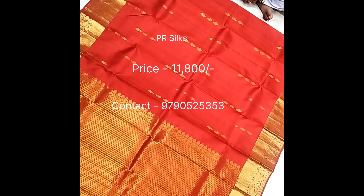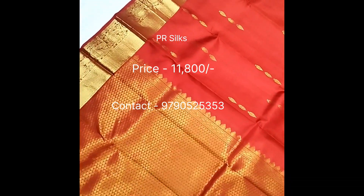This is a PR6. What we will see in this video is a double-side border.